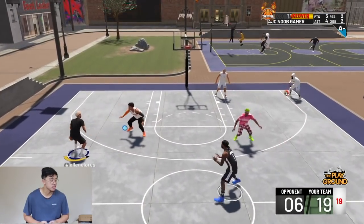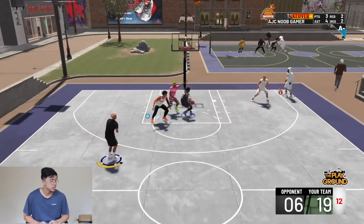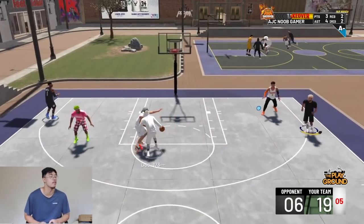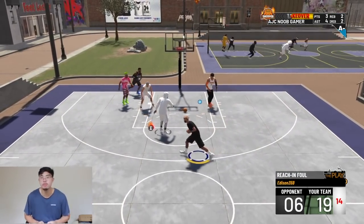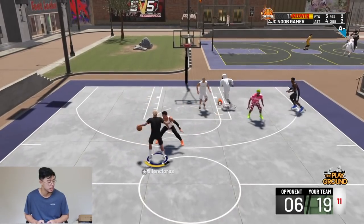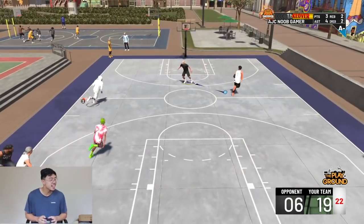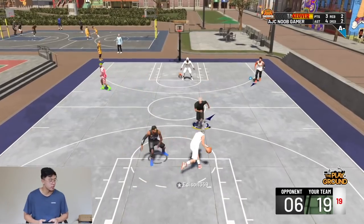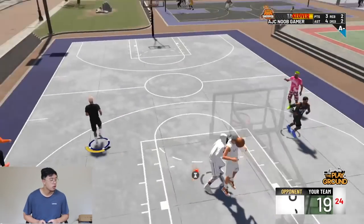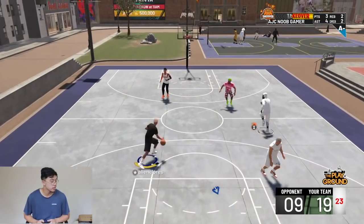We're pretty much game, set, match — we're playing tennis out here. I'm just going to ISO this. Get a shot up. Get it to him, he wants to drive. I was open! This play sharp is going to take it himself because he's got takeover. Anytime someone gets takeover they think they're Kobe — bro, you ain't Kobe yet. You got to make the shots. Pull back, I'll take that. I missed that — I was so close!